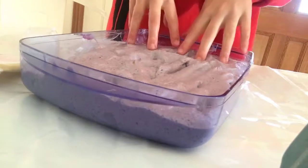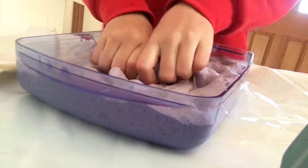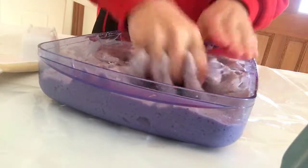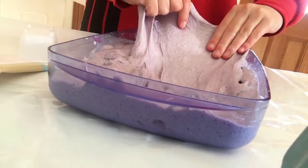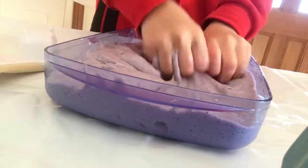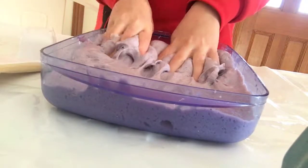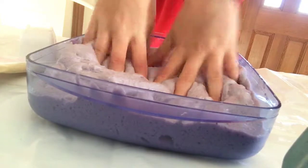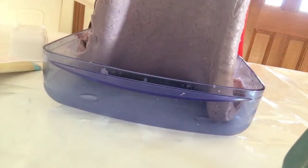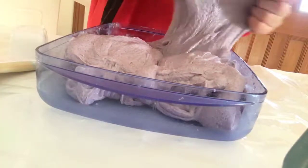I'm going to do one last mark. And that's it. There are different textures — here it's thick, here it's really thin. This part's thin, as you can see. You can probably make a bubble with this. And this part here is thick.